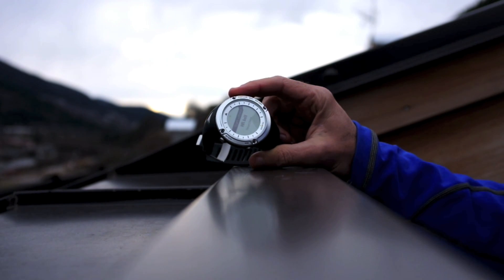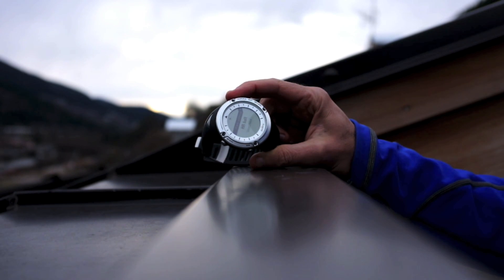It's asking me for the heart rate belt, but you can also start without it by pressing that button there.